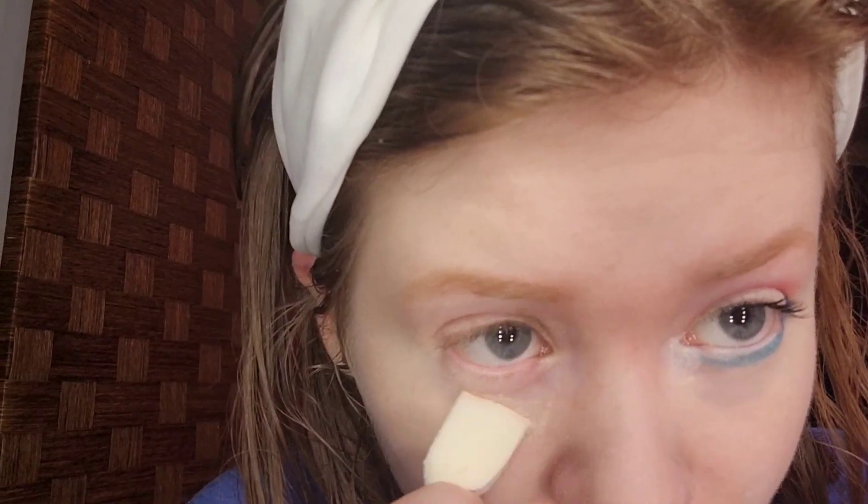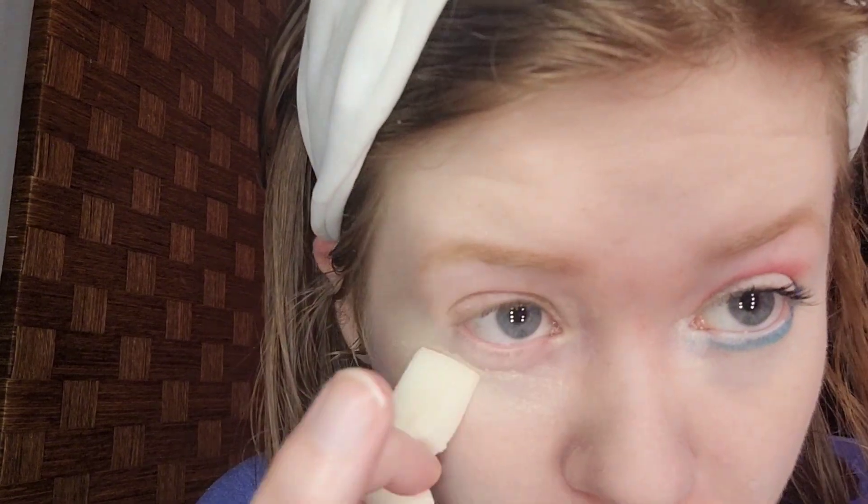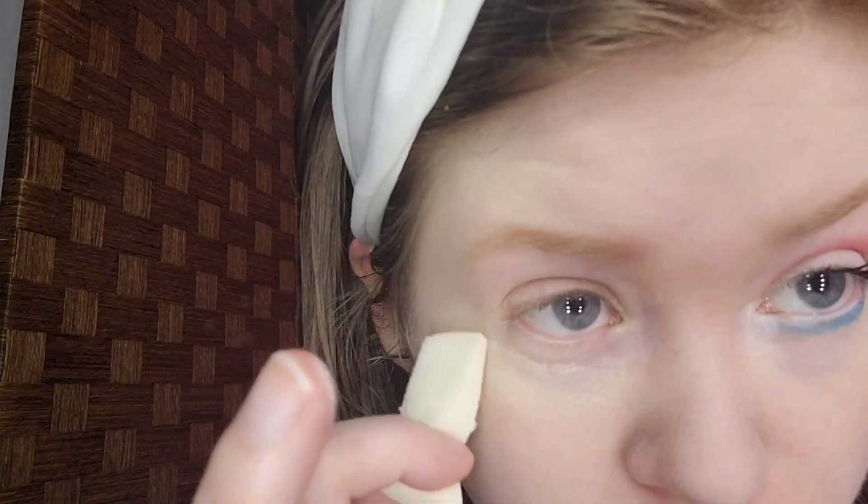The brushes I'm using are from Bestop: a Crease Brush, a Lara Lash Sling Brush, an Angle Brush, and a small shader brush. To prevent fallout, I'm taking the excess of my Kodi Air Spun powder and using a dry sponge from Dollar Tree just to catch any fallout, because these palettes do have fallout — I noticed the navy blue fallout on my hand.